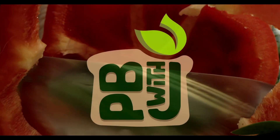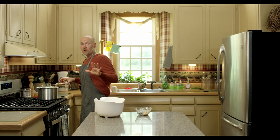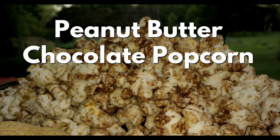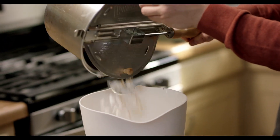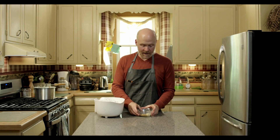Hit that subscribe button to never miss my plant-based recipes and videos. This is a really quick snack — popcorn elevated. I've just popped half a cup of kernels and now I'm going to get started.